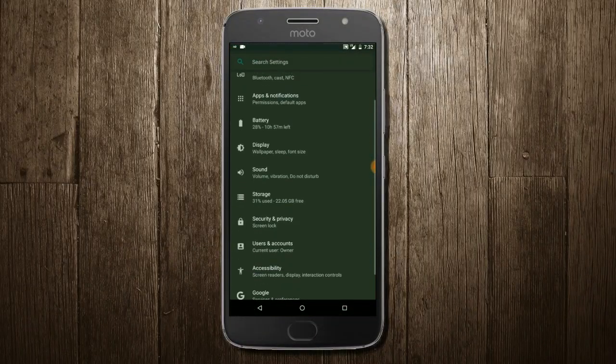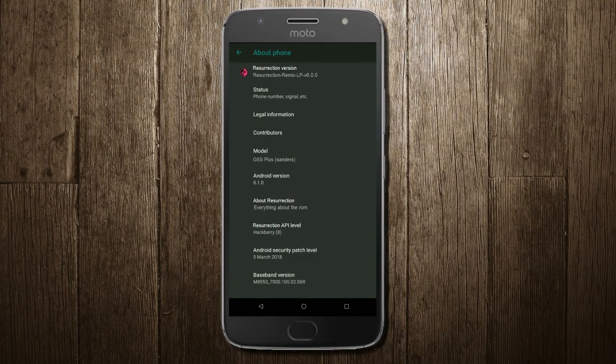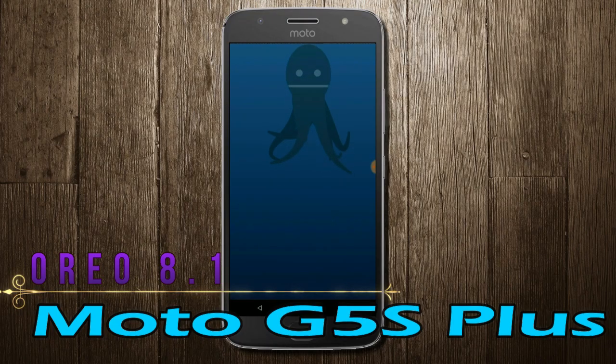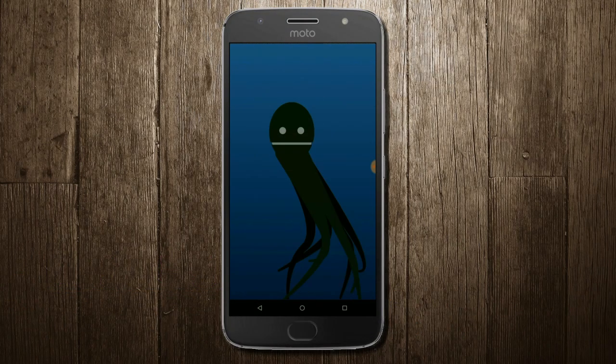Hi friends, my name is Shyam and you are watching Srya Computer Tech Channel. Today is good news for Moto G5S Plus users — Android Oreo 8.1 has been released for this device.